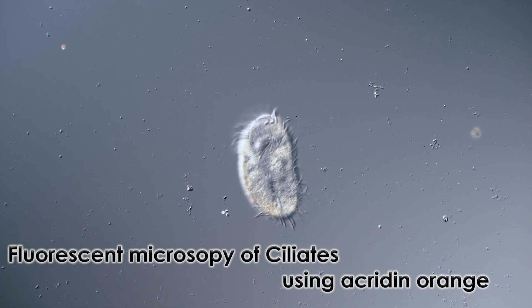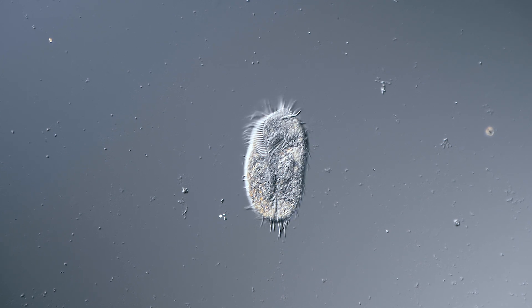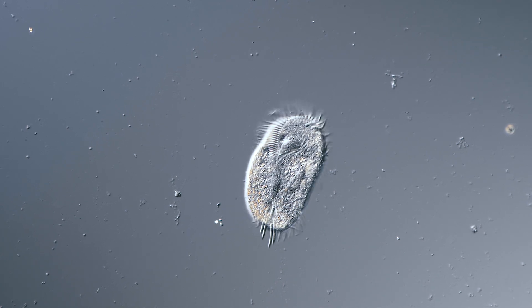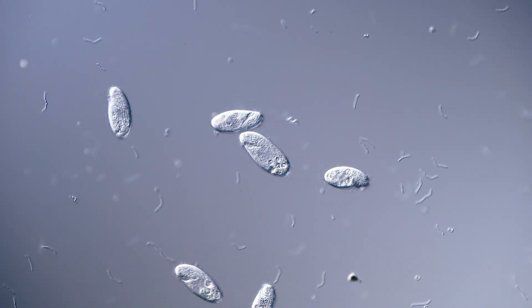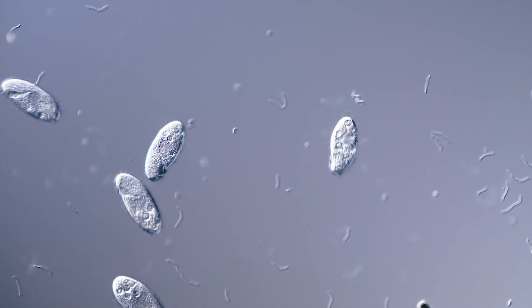As second-hand epifluorescent microscopes from laboratories are often available relatively cheaply, more and more amateurs are gaining access to this powerful technique that is mostly used in life science research. For all of you that do not have an epifluorescent microscope, I will be making a video on how to make a transmitted fluorescent setup for any microscope available, so make sure to subscribe so you don't miss it.